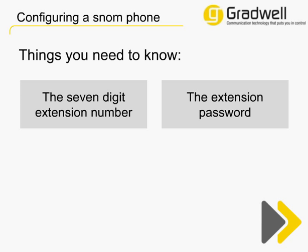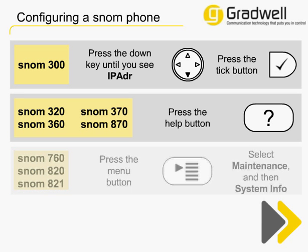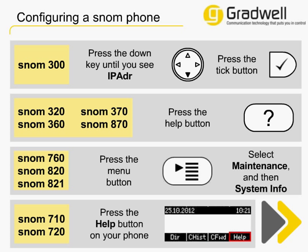To access the web interface of your phone in your web browser, you will need to know the IP address of it. If you know this, feel free to skip now. The IP address is displayed briefly when your phone is powering up. If your phone is already turned on, you can usually find it with just a few key presses on your phone. The method you use to find the IP address will depend on the phone you have. Some of the popular Snom models are shown here. Feel free to pause this video now whilst you find your IP address. If your phone isn't shown here, check the instruction guide that came with it, or type the phone model into a search engine — for example, Snom 300 IP address. The top result in the search engine will usually be the instructions on how to get the IP address displayed on your phone.